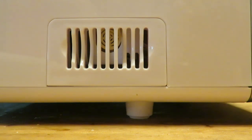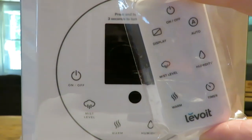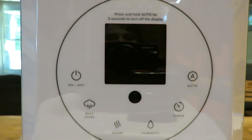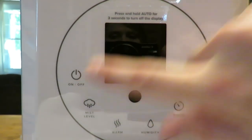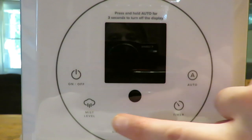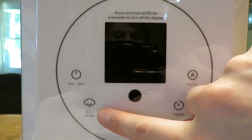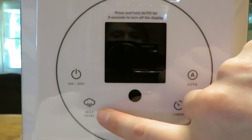Next, let's talk about the functions on the front — all of these are also on the controller. You have your on/off button; notably, when you have a program going and shut it off, once you turn it back on it remembers your program. There's a mist level setting — one, two, or three. Personally I always had it at level three to keep the humidity level where I wanted it.